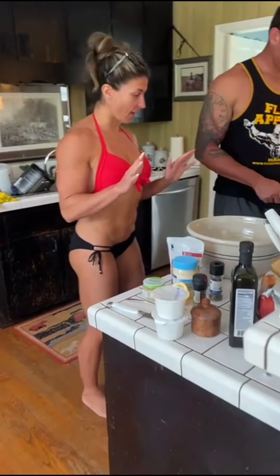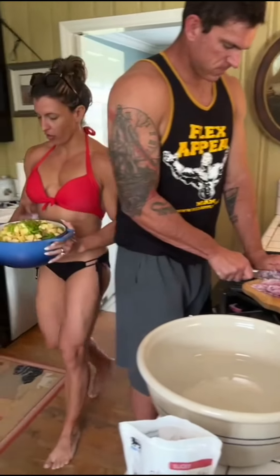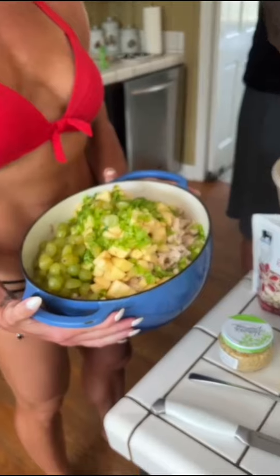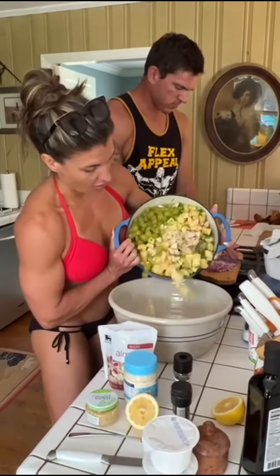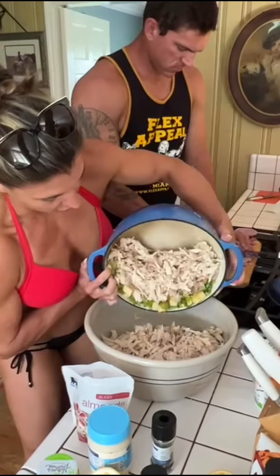We're almost there. Got the onions going. We've put all of our fruits and veggies in here — the apples, the grapes, some chopped up bell pepper. I did originally make this for 35 people, but I think it actually could feed an army.